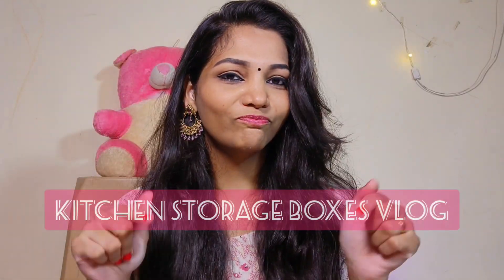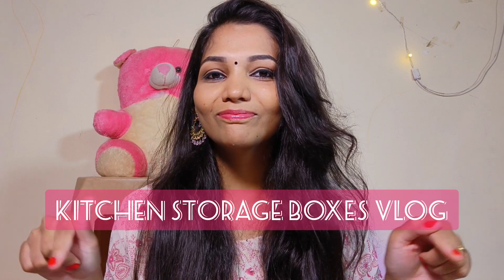Hi! Welcome to my channel! In today's video, I'm going to show you kitchen storage boxes. I'm going to show you items from Amazon and D-Mart. They are very good quality. I'll share what I find with you.